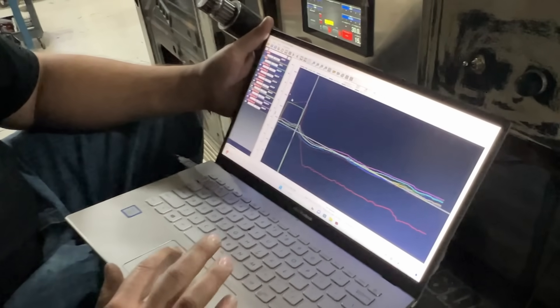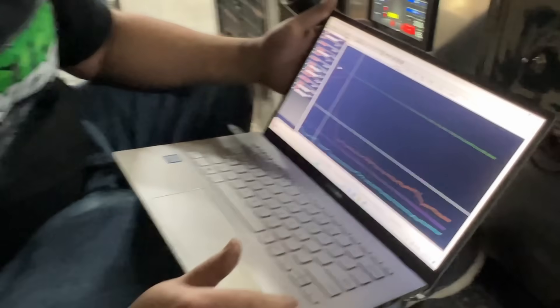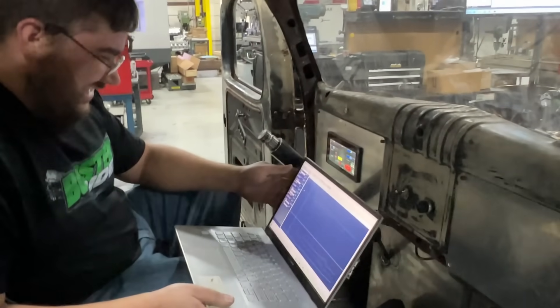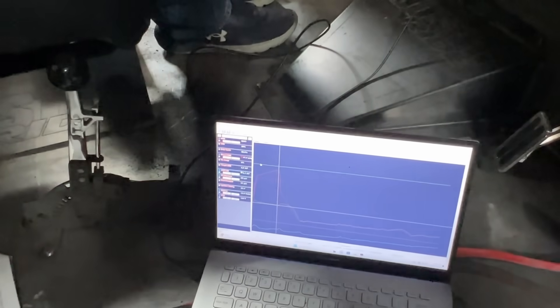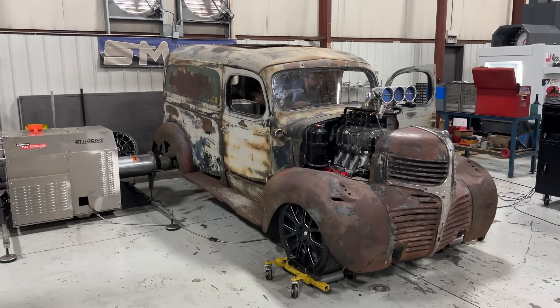We'll pull out some spark plugs, verify, and make sure everything looks good. How much boost did we make? 17, 17 and a half pounds. We've got to make four digits, Steve — that's the goal. I think it'll make four digits, that's easy. I'll take 10 percent out — we'll shoot for around 3.6 to 3.8, let's say 3.6 to be safe. Made the corrections, leaned her up, and now we're making this pull and we'll look at spark plugs.